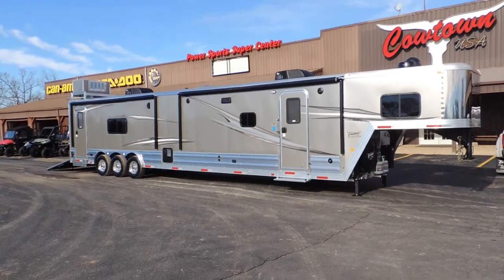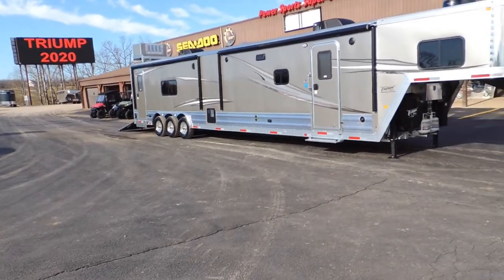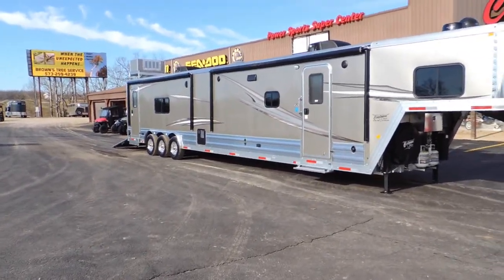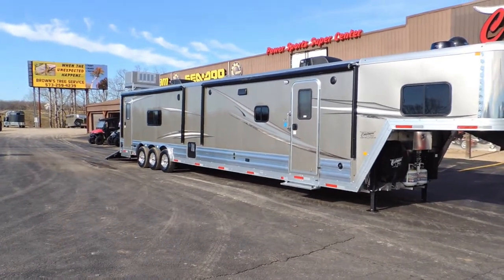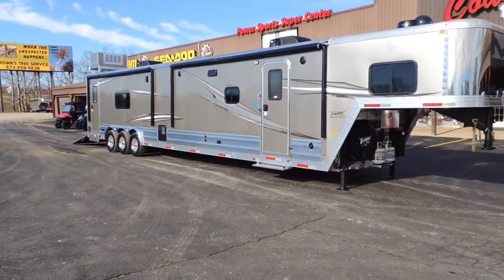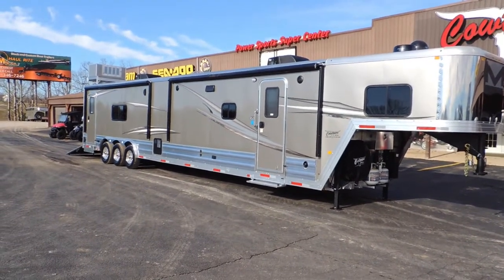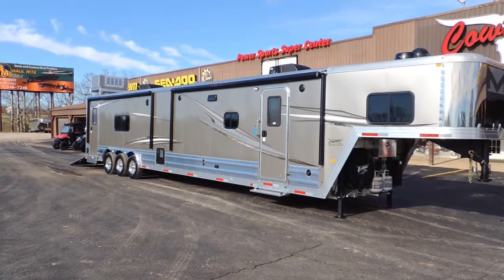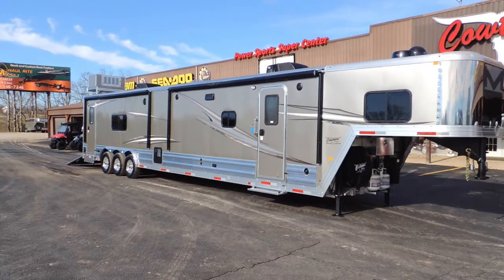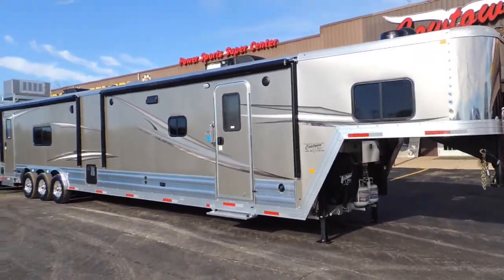It's set up basically to haul horses, but instead we've converted it and ordered it as a toy hauler. If it's strong enough to haul a 1,000 to 1,500 pound horse that wants to kick and jump up and down, all that means is longevity of the unit.